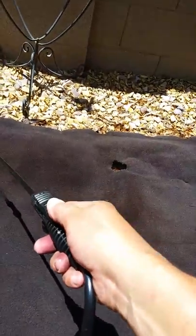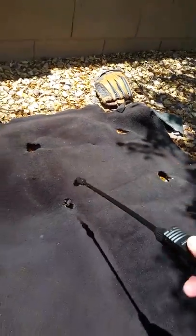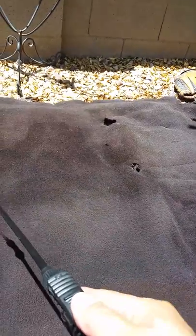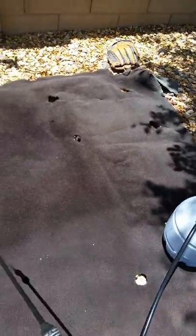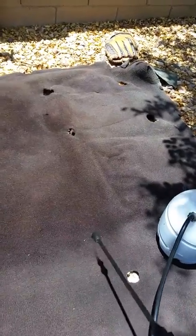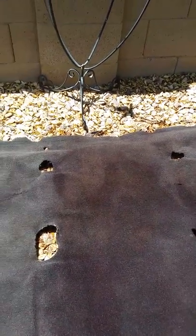Since I'm doing this in the Arizona sun, it's gonna cook the paint really quick. See, you can see the color change — very nice. That's how I dye my carpet. I'm gonna show you the finished product in another video. Thanks for watching.